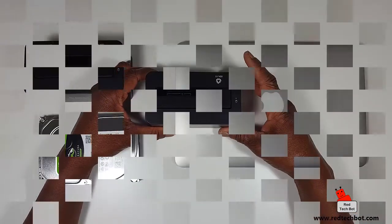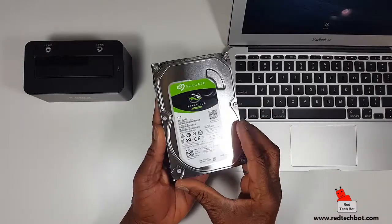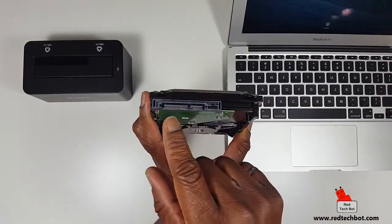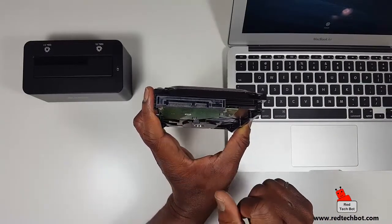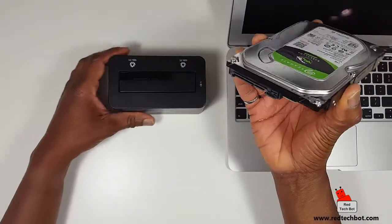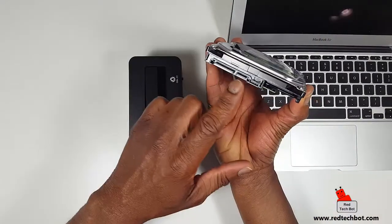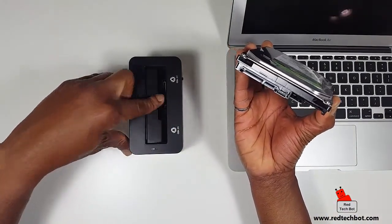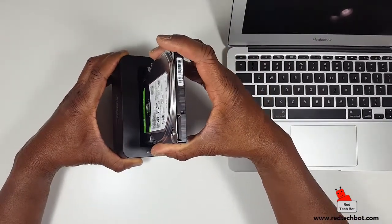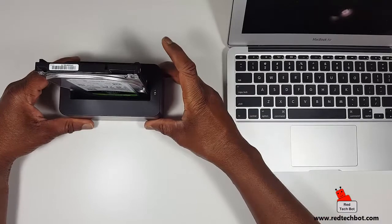Here I have my MacBook as a reference point so you can see how easy it is to install. I have a one terabyte Barracuda internal drive I haven't formatted yet. As you can see, it's a SATA drive because it has the same power and data ports — these are male connectors that will fit into the female connector in the dock. The dock has a spring door that opens up when you let it go.